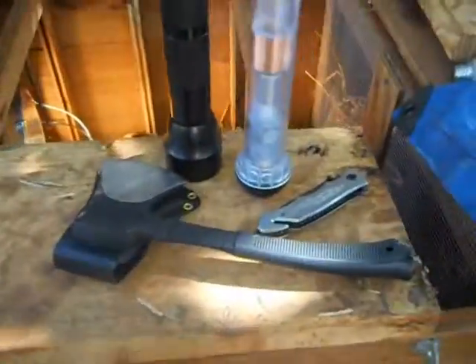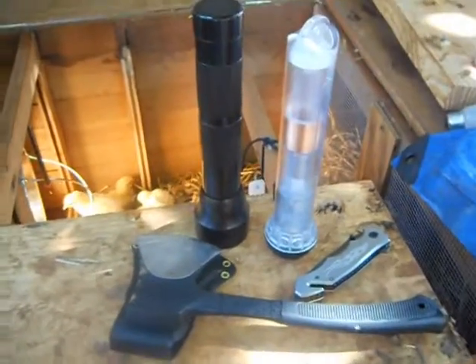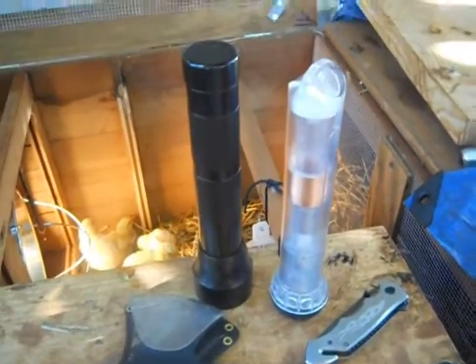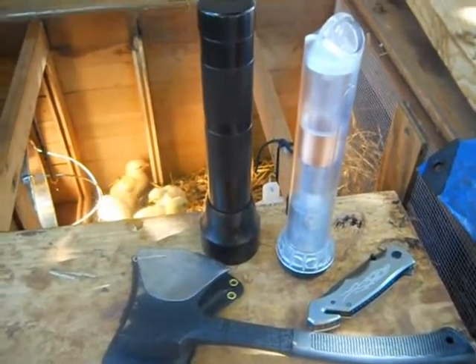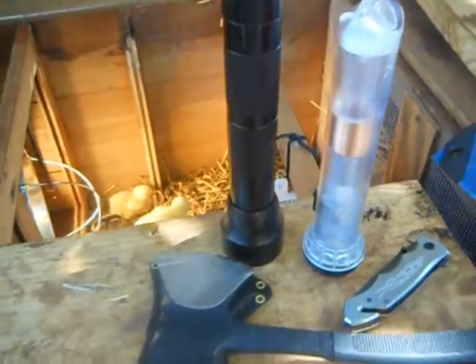Hey guys! This is Prepared Scout Dad here again with today's quick little flea market find. It was raining this morning when I went out there, so there weren't that many people there — today wasn't really that good of a day to find anything, but I did find these things.